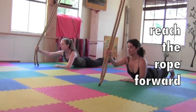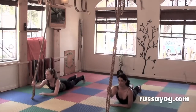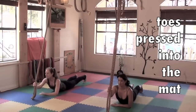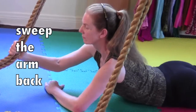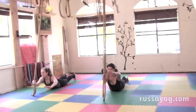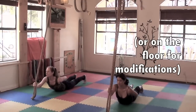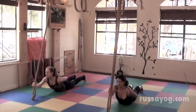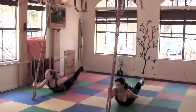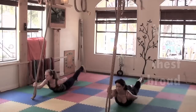Extend the ropes forward, holding the ropes at the level of the throat. Lift the toes and curl them under. Press the toes into the mat, lifting the knees. Sweep the free arm back — rest it either on the mat or on your lower back. Open the chest. As you pull down strongly on the ropes, press the toes into the floor and raise the opposite leg.